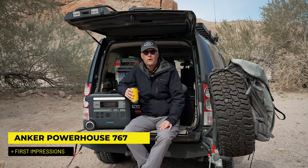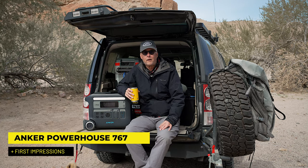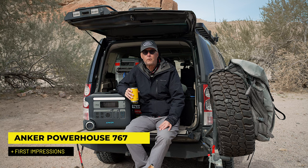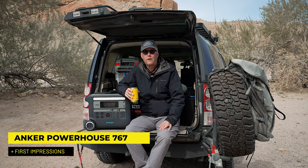Hey there, it's Jeffrey Douglas, F.D. Rover, and I'm out in Anza-Borrego today. I wanted to share with you my initial thoughts on my brand new Anker Powerhouse 767.